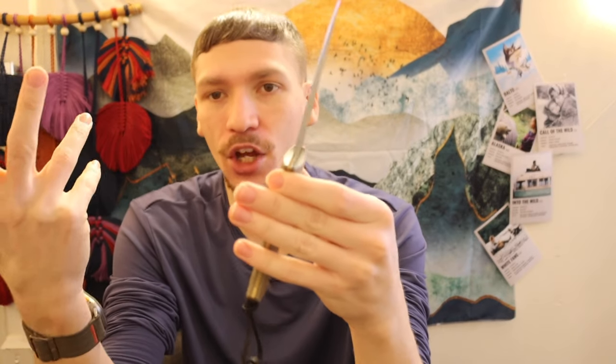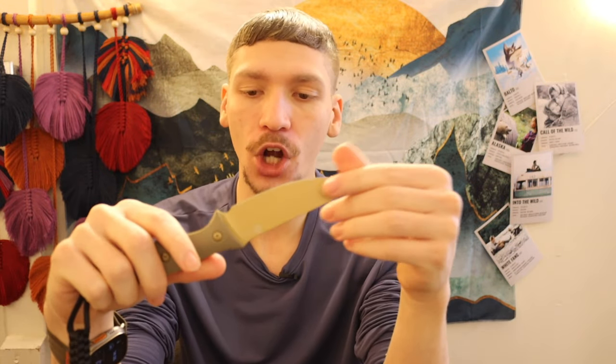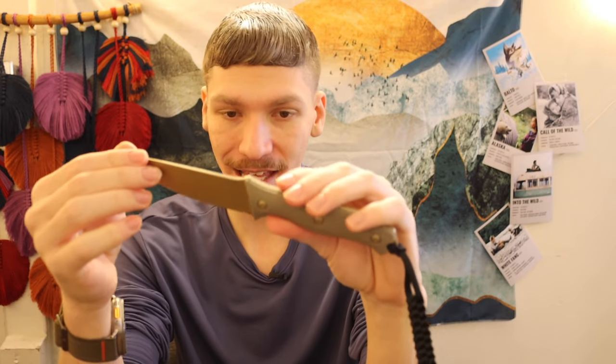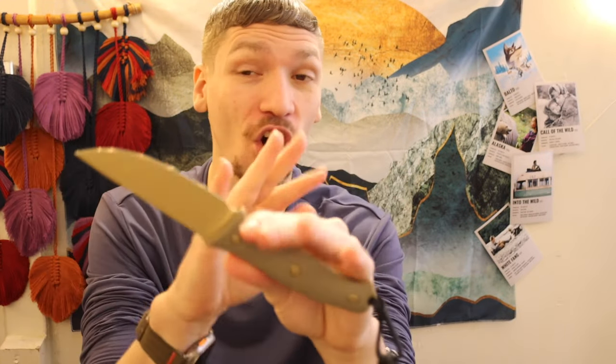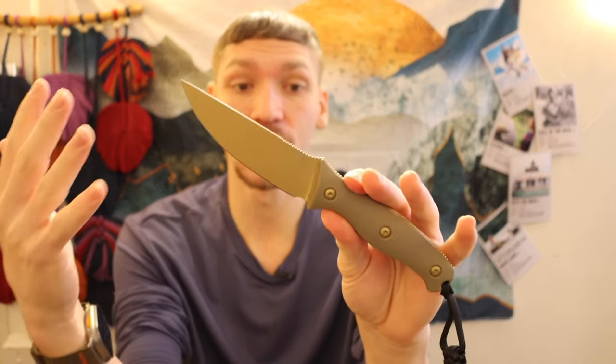But more than just being a cool looking knife, I thought this would actually have some really good potential as a bushcrafting, outdoor, compact survival neck knife — and I think that is honestly what it is. What most excites me even more than all of those components is the fact that, like in typical Civivi fashion, this uses Nitro V steel.